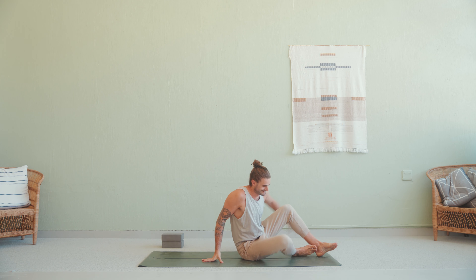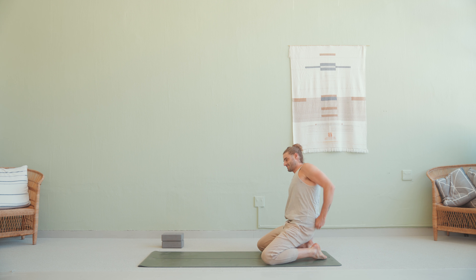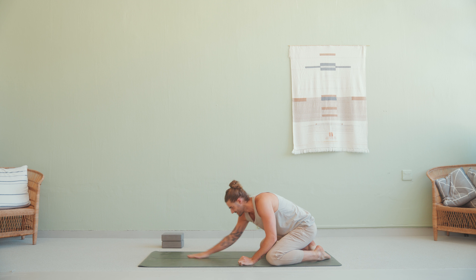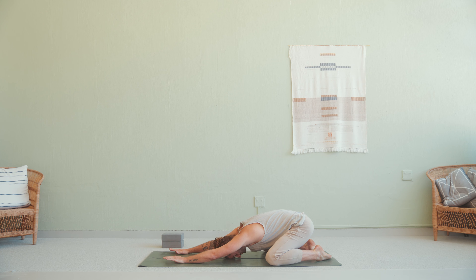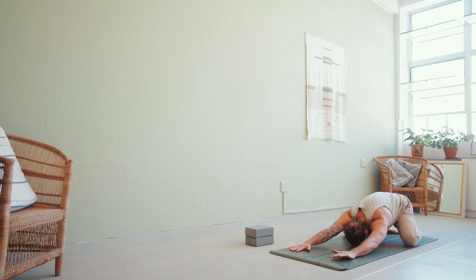We're going to begin in a child's pose at the back of our mats. Having your knees out wide, toes touching at the back of the mat, and stretch your arms out in front of you. You can rest your forehead down into the ground, close your eyes, and take a few deep breaths to arrive. Inhale to fill — feel the breath in the back of your lungs.